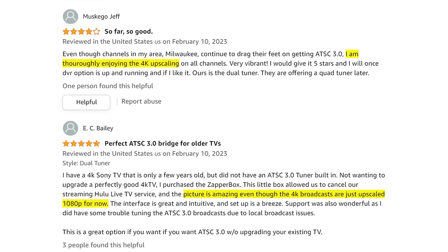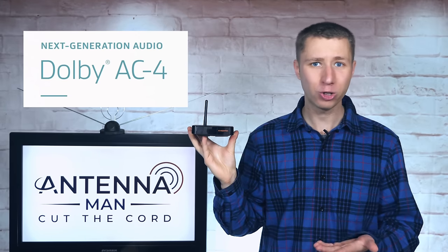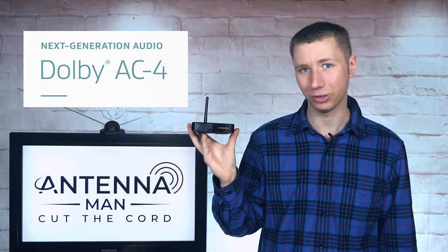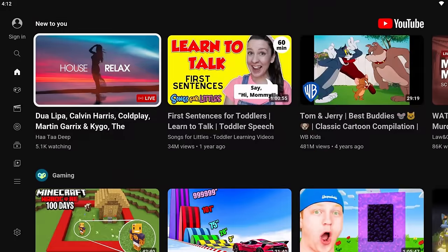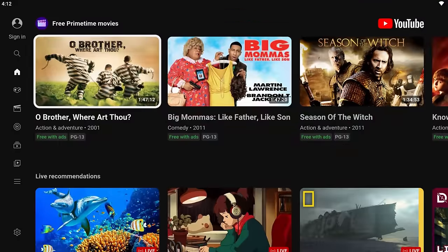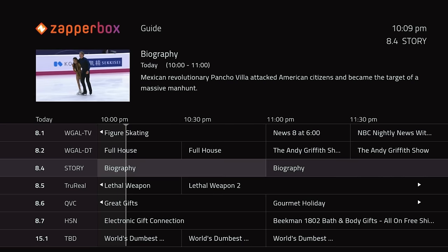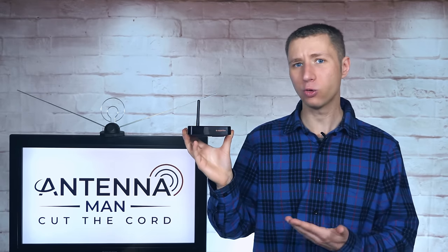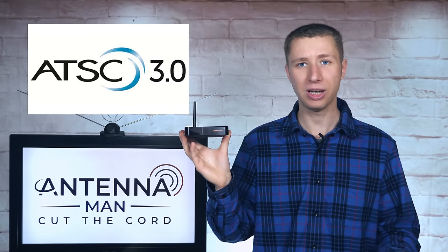Reviews of the ZapperBox on Amazon appear to confirm this. I'm told that the Dolby AC4 audio on next-gen signals provides a richer surround sound experience if your TV is hooked to an external speaker system. In addition to the tuner function, you can also watch YouTube videos on it, with plans for a full version of Android with an App Store in the future. The DVR feature will also be released through a firmware update, requiring either a microSD or a USB hard drive. Overall, I was very impressed with the ZapperBox — it's one of the only ATSC 3.0 tuners on the market you can connect directly to your TV without an internet connection, and I was able to demonstrate real-life advantages at every location I tested.